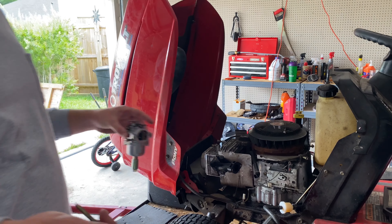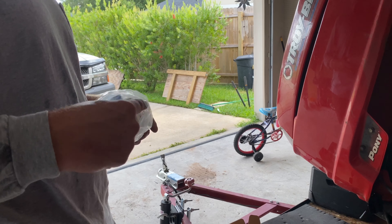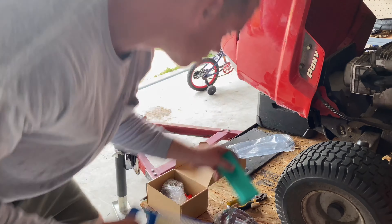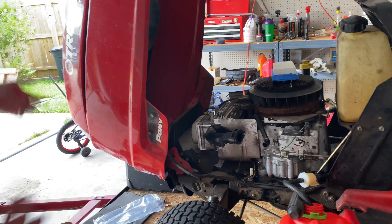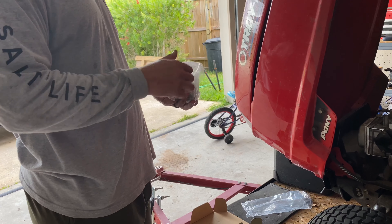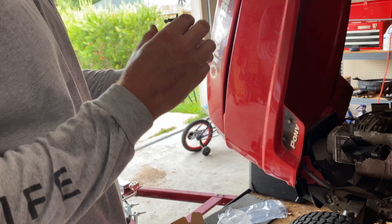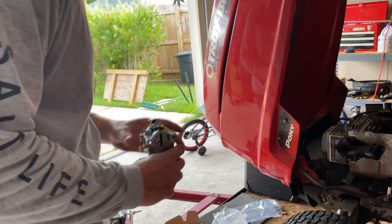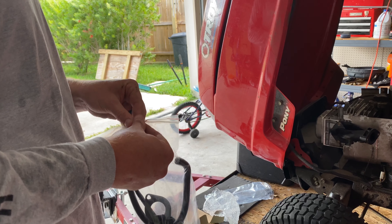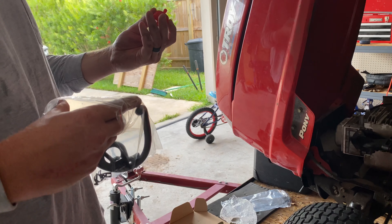Out with the old, in with the new. I'm very, very surprised with this $25 kit from Amazon because this is a brand new air filter — well, not that I didn't want it. And we have our brand new carburetor, really nice and clean. It's even more surprising because it came with fuel lines — brand new fuel lines. And it came with a fuel filter. Get the hell out of here.